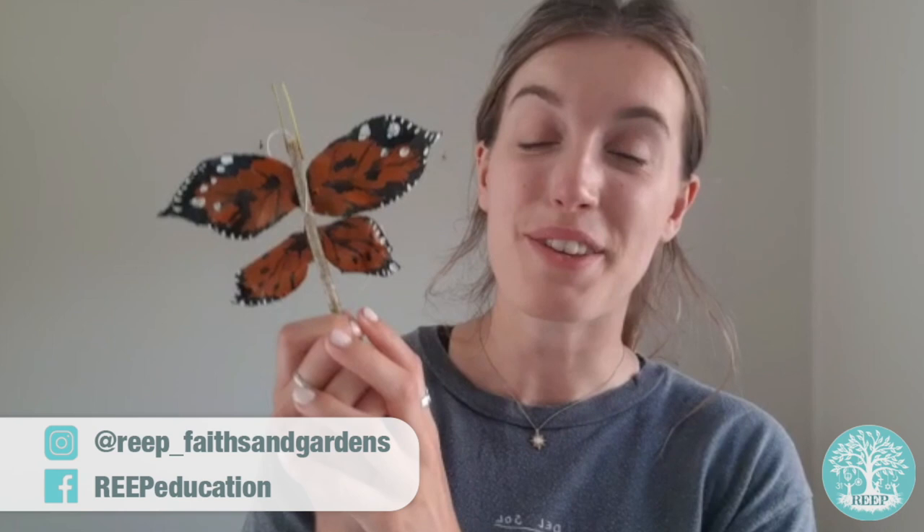Enjoy making your butterflies this week and remember, if you live in the UK, make sure to take a look in your garden to see if any painted ladies have visited you this summer. Bye!